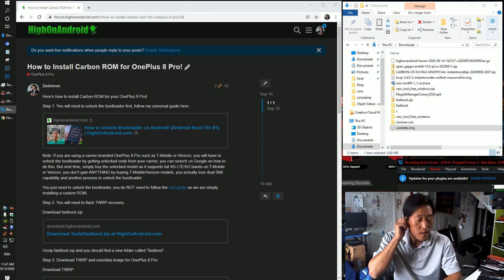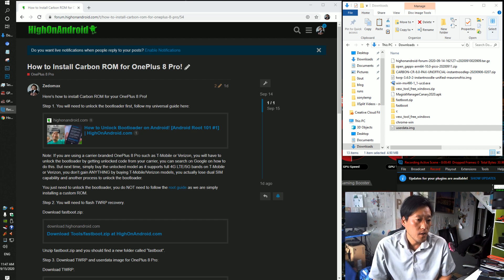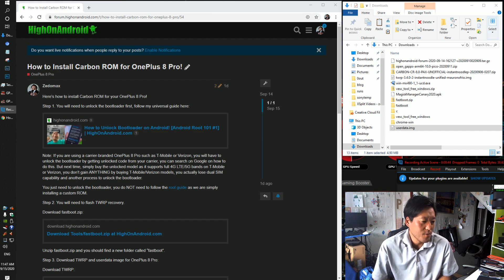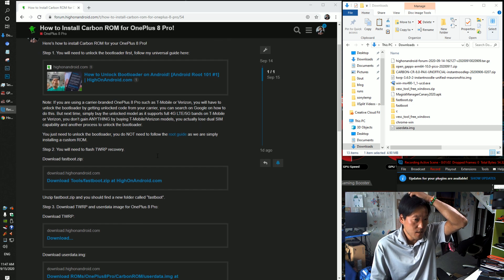If you have a T-Mobile version you have to follow the T-Mobile method of unlocking the bootloader — there are tutorials you can Google. Hopefully you have an unlocked model. Those are the best. They work flawlessly on 4G LTE and 5G bands on T-Mobile and Verizon. If you buy carrier-branded versions you lose dual SIM capability and it's just more of a headache.